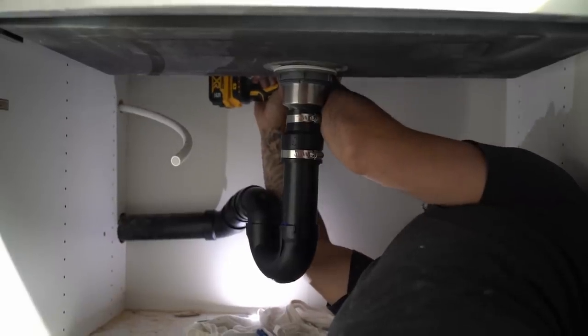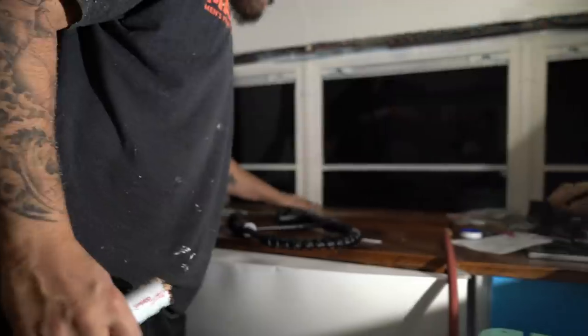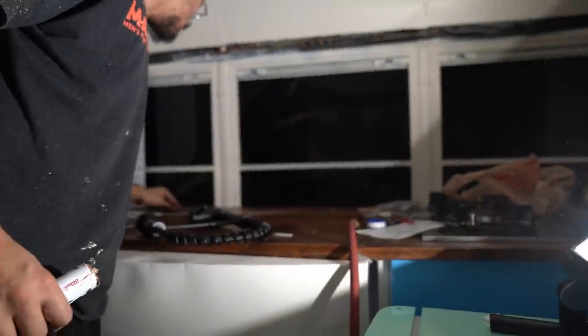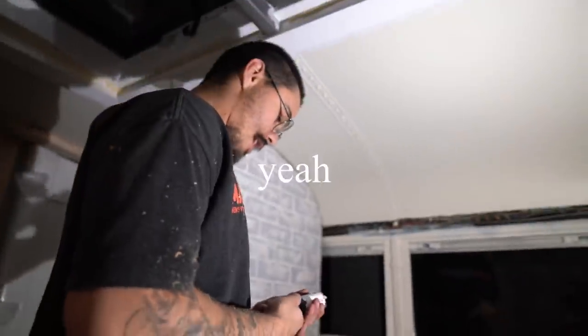There we go, I got it. Got it — woohoo! It's good, it just kind of chipped the wood a little bit. That's alright, the faucet's gonna cover part of that. This is such a nice faucet, I'm so excited.